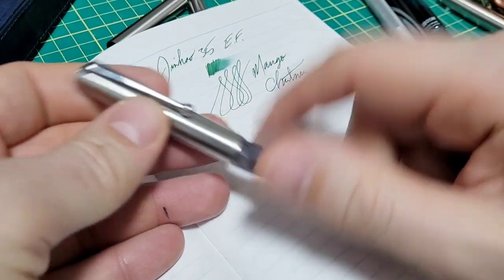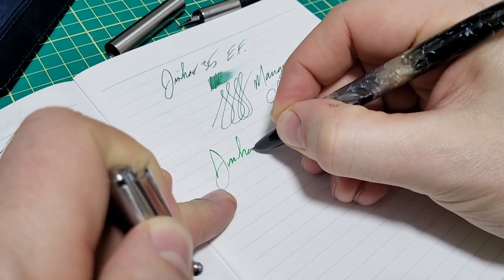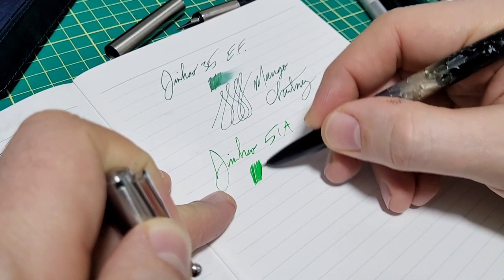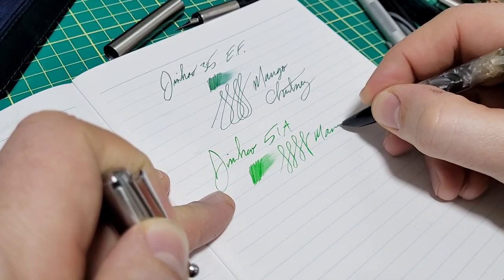So far my favorite low-priced Jinhao pen around this price point is the 51A. I think it's around a similar type of price. It's okay — it's not my absolute favorite. I was really hoping this other pen was going to take it over, but again, it writes well and I've got no issues with it whatsoever.